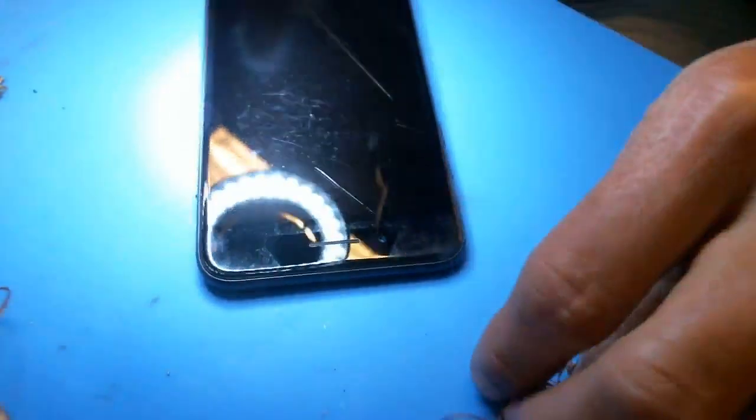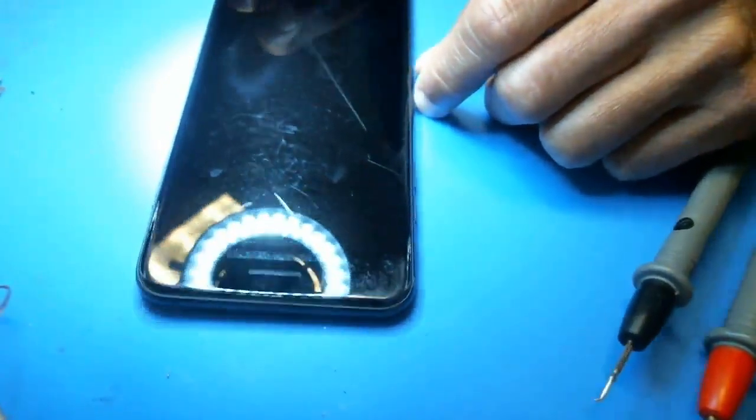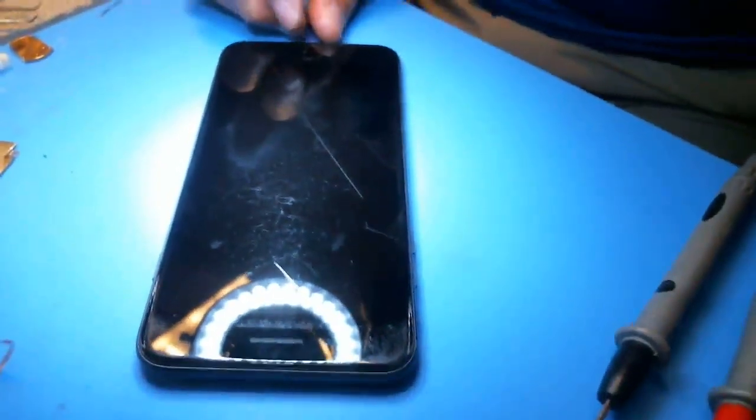I have an iPhone 8 Plus here with a backlight problem. I've never done one of these before, so I'm going to walk you through the process I take to do these repairs.